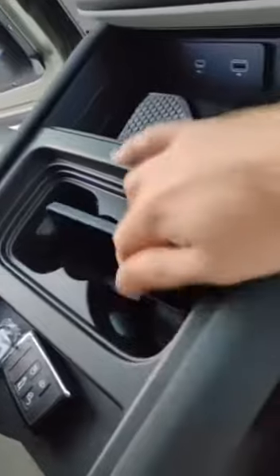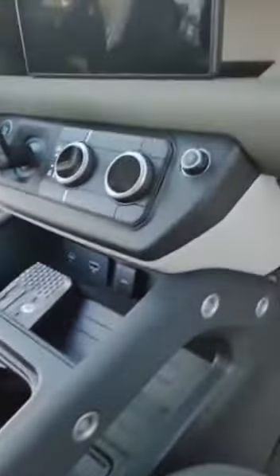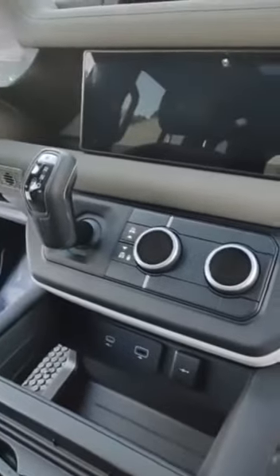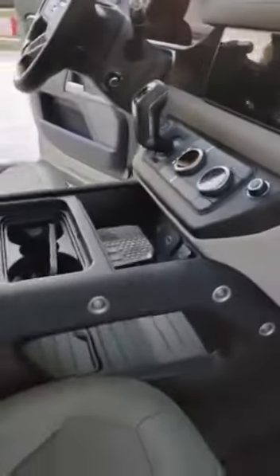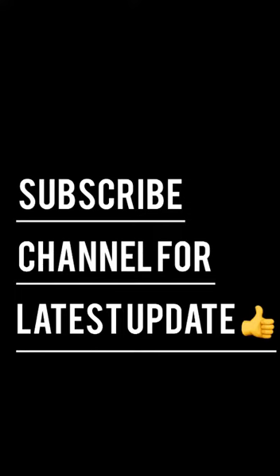Up top here as well, more storage and a wireless phone charger there. They just sort of put everything right here so that you have a bunch of space to store things in your overlanding journeys.